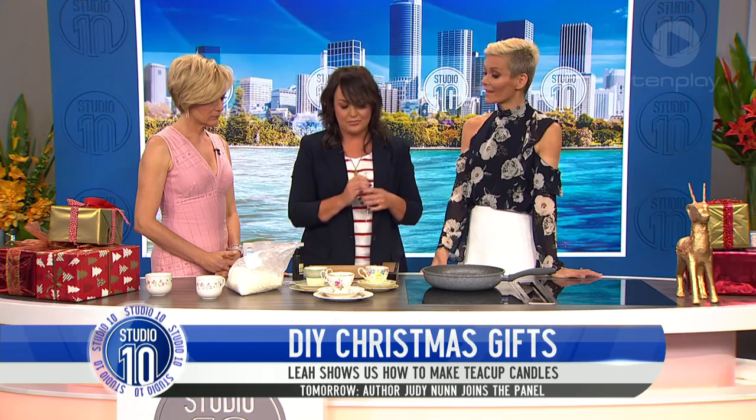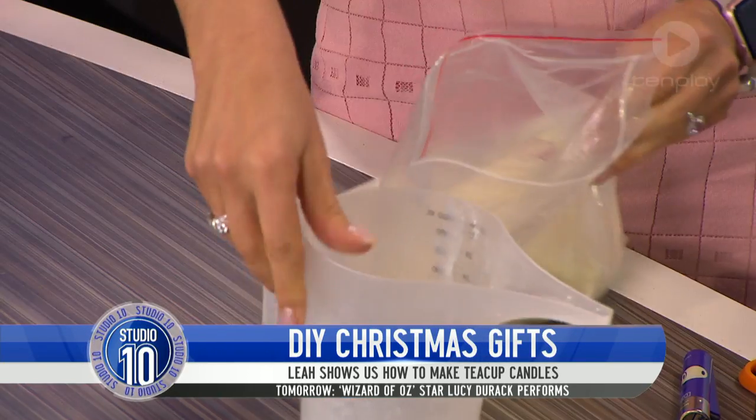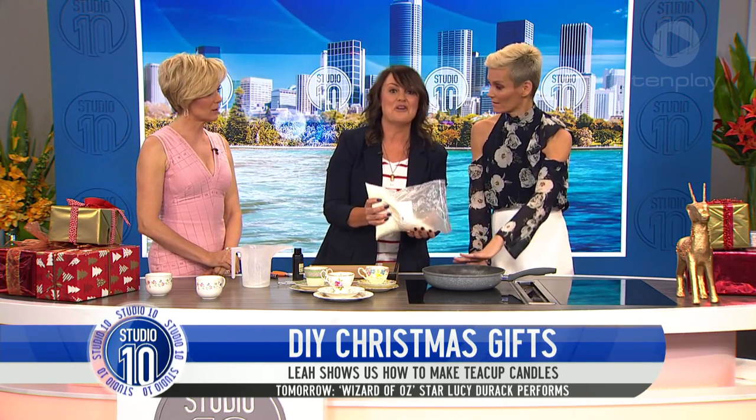So you're giving a scented candle — people will have the gorgeous smell and think of you. Now I presume we need some wax for this. We're going to do this a little bit differently today. Normally it's a double boil, but today we're going to fry it — I have no idea what's going to happen!